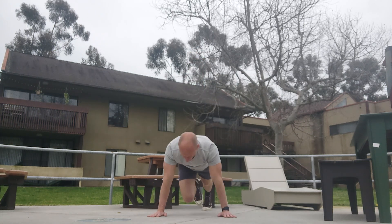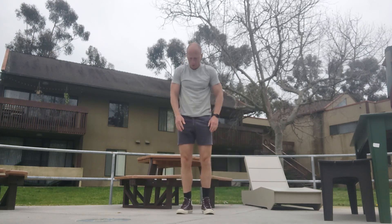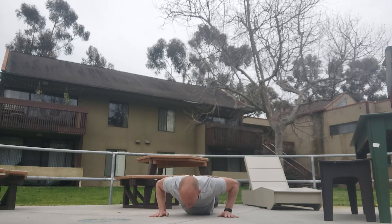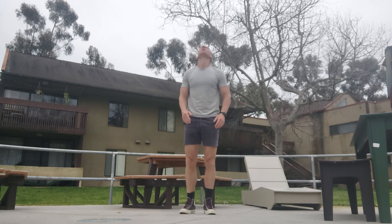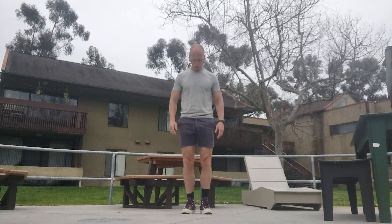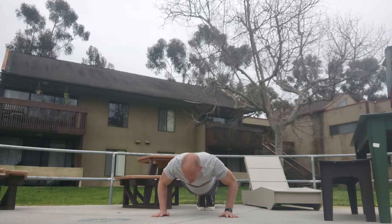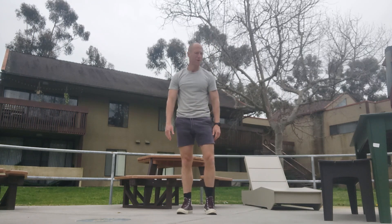Down. One, two, three, four, five, six, seven, eight, nine — twenty-seven. Down. One, two, three, four, five, six, seven, eight, nine — twenty-eight. Down. One, two, three, four, five, six, seven, eight, nine — twenty-nine. Oh man, I've missed this so much.